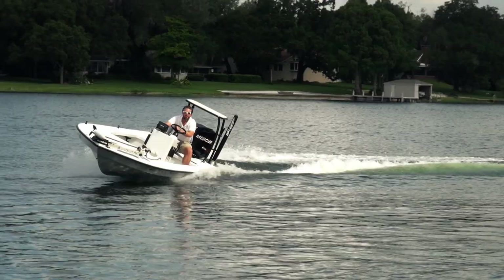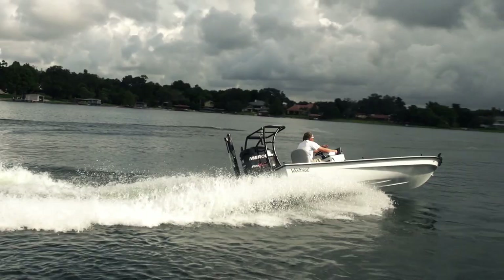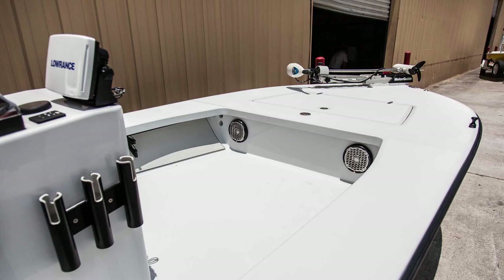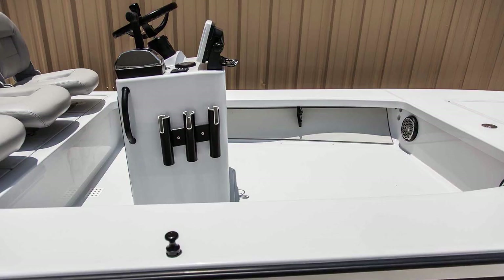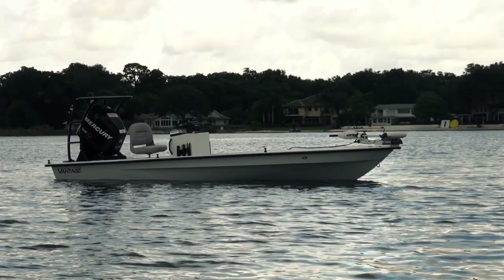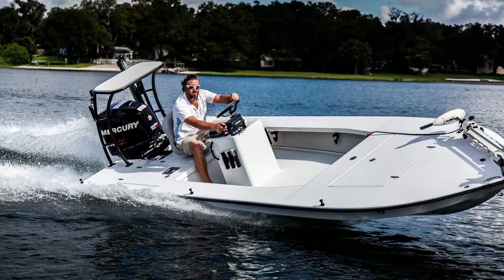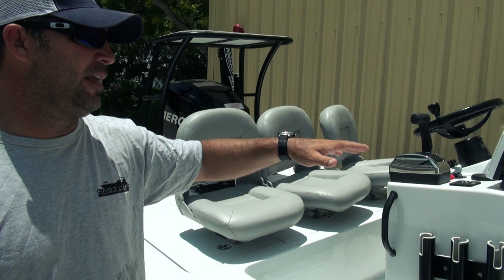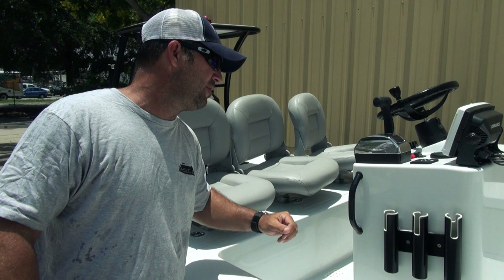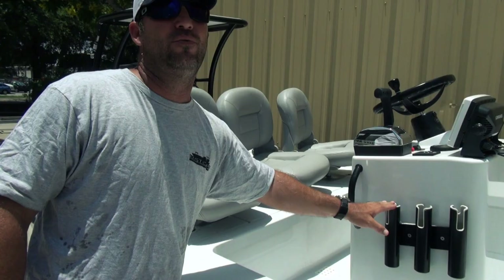Center console — this is our standard tower center console. It does not have the jump seat or cooler in the front, but what it does offer is a lot of room in the cockpit. That's why he chose this setup: he wanted that extra room to put a bean bag in, throw a cooler in, and have the ability to reconfigure based on whether he's fishing or cruising. Up on top you can see he's got a Lowrance HDS system, trim tabs, his gauge, and all the switches for his accessories. Pretty simplistic but functional design.